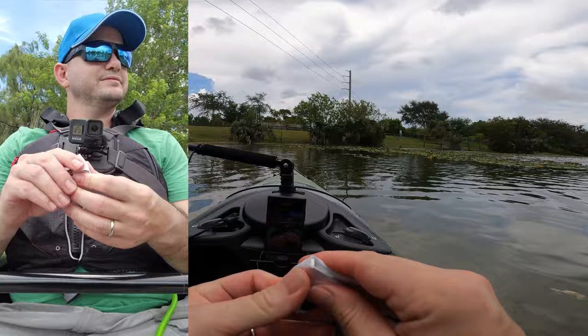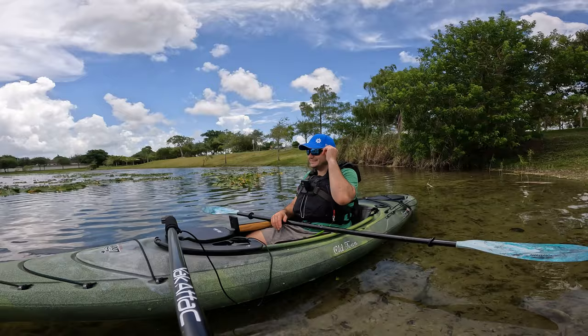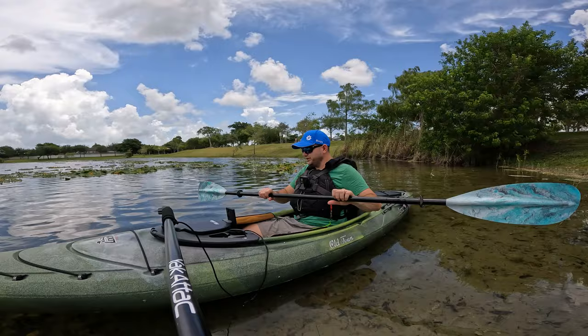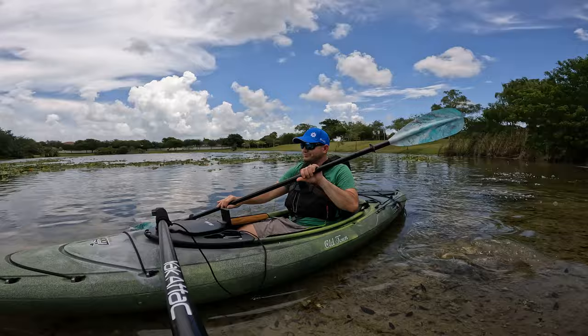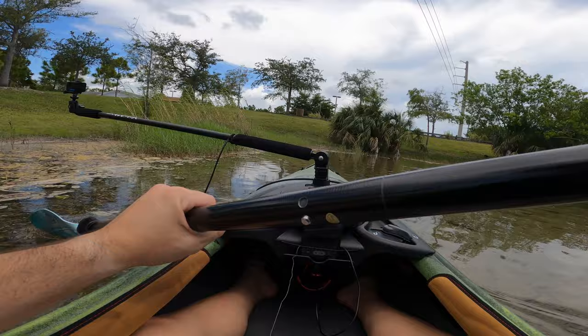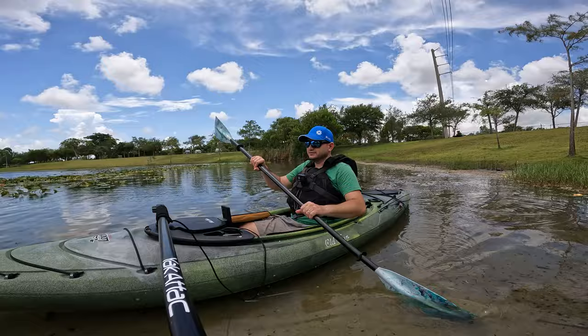Let's talk about why you'd get a sit-inside kayak. Look where I am — it's basically two inches of water and I'm paddling through here with no problem. I'm getting even shallower, probably in an inch of water right now. The kayak is touching the ground and I'm still going at a fast clip. If you have a big sit-on-top, pedal drive, or Hobie Mirage Drive kayak, you won't be able to do this in such shallow water — that's one of the main reasons to get a sit-inside.